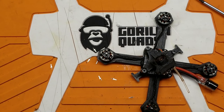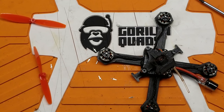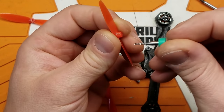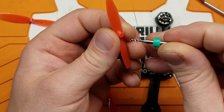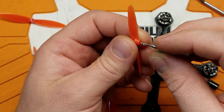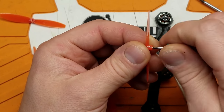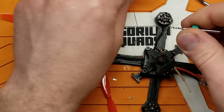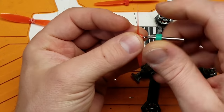There we go — that is the basic assembly. Now, the real star of the show, besides the rest of it, are these King Kong props. Unfortunately, they don't fit these motors — the shaft diameter is way too small. So we need one of these little drill bits here. This is a 1.4mm milling bit — pretty affordable. We'll just open the hole up a little bit on these.